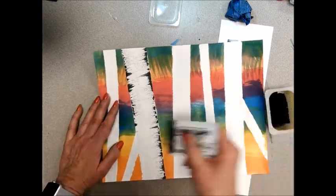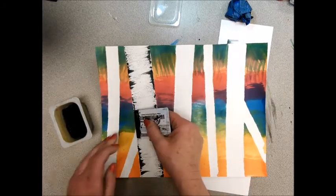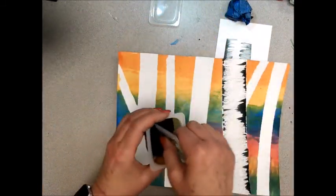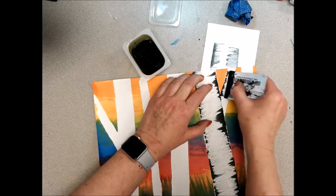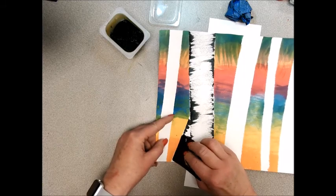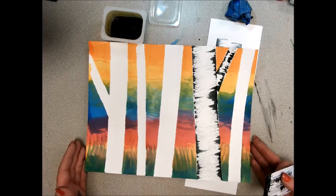You can always go back over it again. I'm really pressing it down hard on that sponge. Now the branch — I'm going to try to not get it on the regular tree trunk. Do that with all of your trees, then put it on the drying rack and you've completed your birch tree painting.